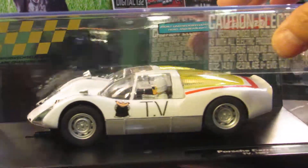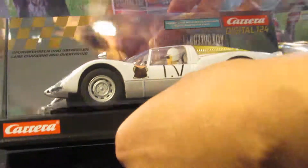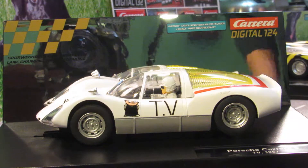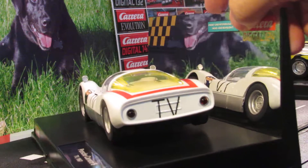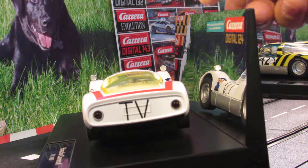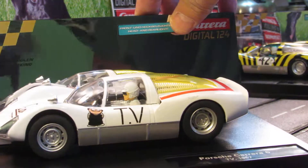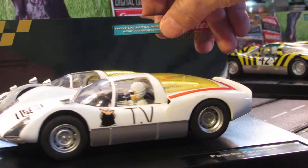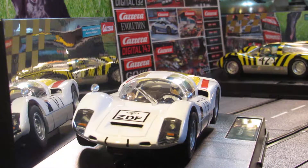So let's open it up here and take a look. That's what it looks like in the box. You can see the rear of the car — it's all in white there, got the TV logo in the back. On the side you got the little man there, and on the front here you can see what it looks like. I'll go ahead and open this one up, I'm gonna check it out.